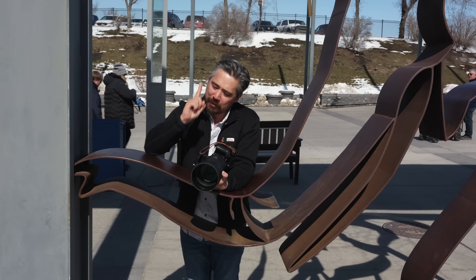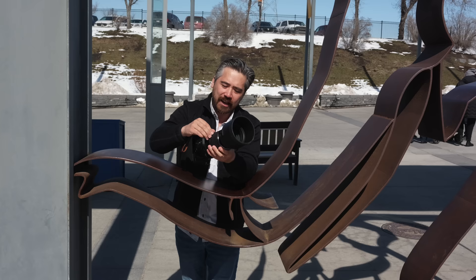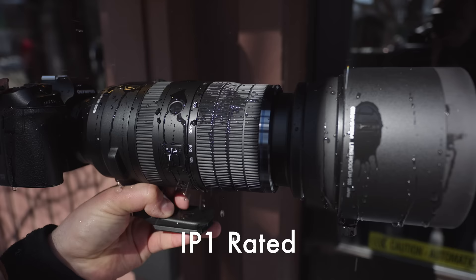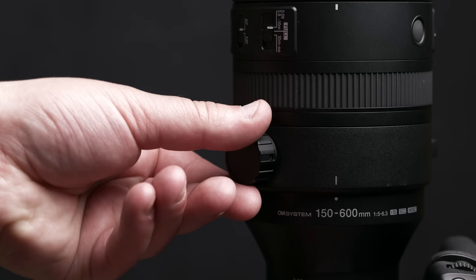There's also a customizable button for focus holds, and a switch to adjust the tension on the zoom ring — smooth so it will actually creep under its own weight, a tight option with some resistance, and a lock position. There's also a handy bevel where you can grab and push-pull zoom. This is not part of OM System's Pro Series line officially, but it is built to a very high-grade standard — weather-sealed with a nice hood, weather sealing on the mount, and a solid tripod collar with an Arca-Swiss-style dovetail cutout on the foot.